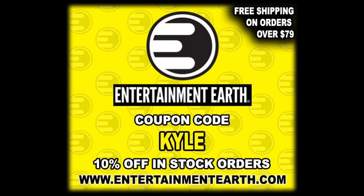For all your Steel Core Trooper needs and a whole lot more, make sure you're hitting up Entertainment Earth. Use discount code KYLE to save yourself 10% on all in-stock items. Anything over $79 ships free - gotta get a deal out there.